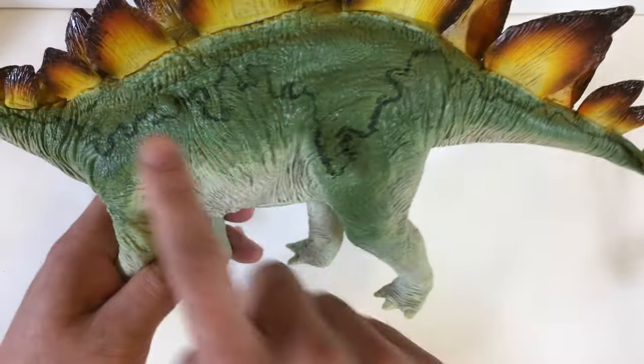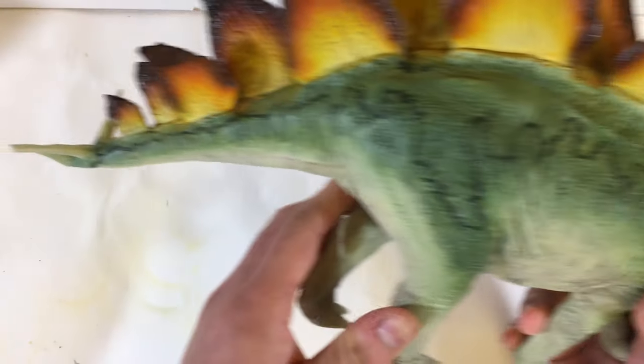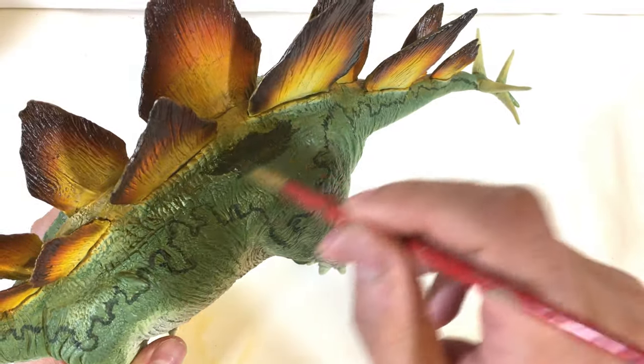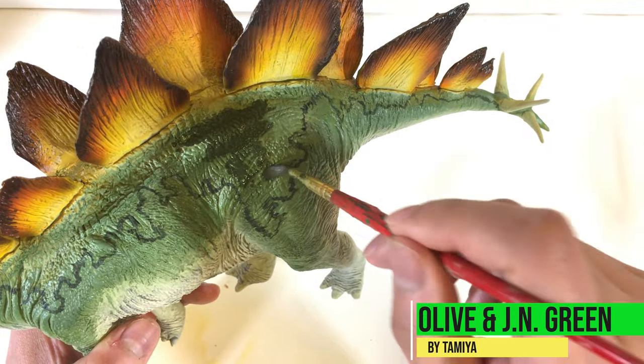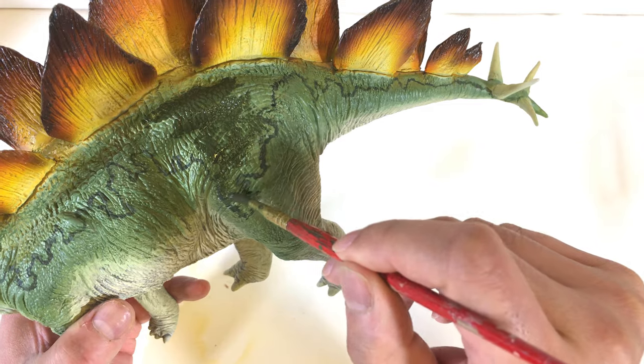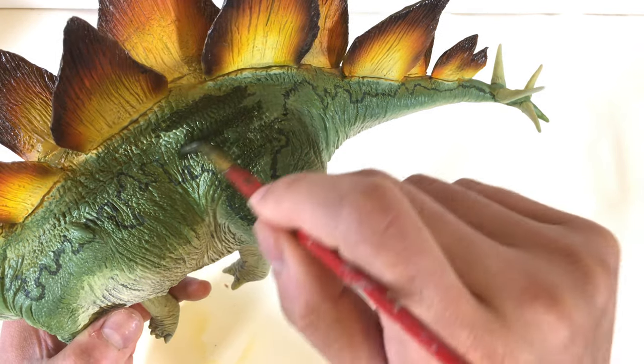Here's a shot of the pattern I created. Next, I'm using a thicker brush to fill in this pattern with the same dark green. I enjoy this step quite a bit, as I don't have to think too much and I find it quite therapeutic — almost like an adult coloring book.